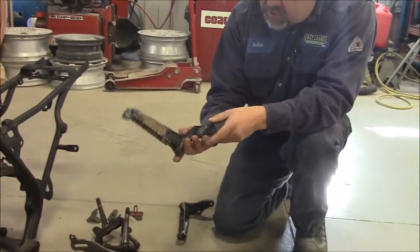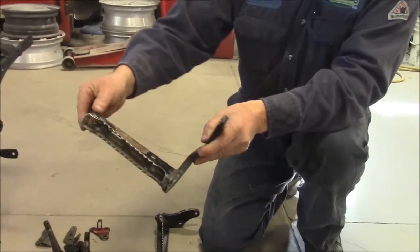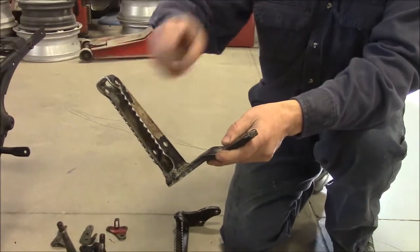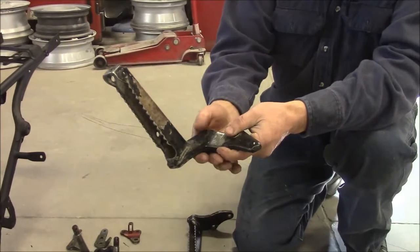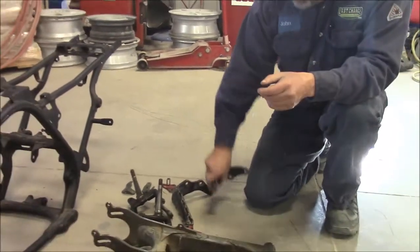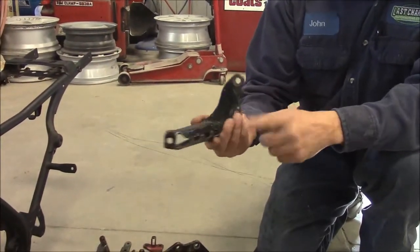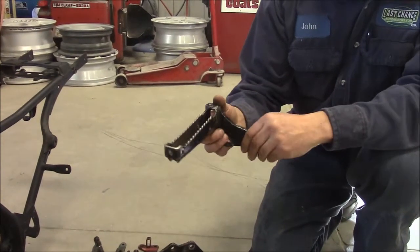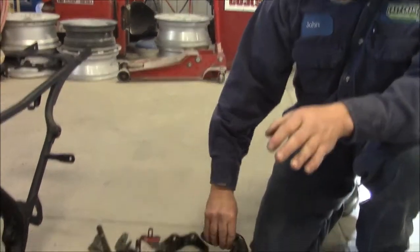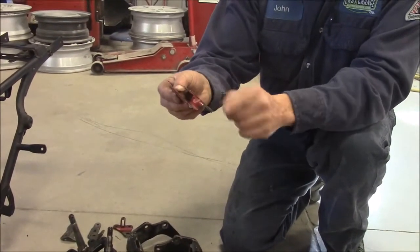We also have our foot pegs, and this is a typical rust and wear area — gets a lot of use and a lot of stone chipping. So this is just a brief before video. What we're going to do is degrease everything first and then media blast all of these parts down to bare metal.